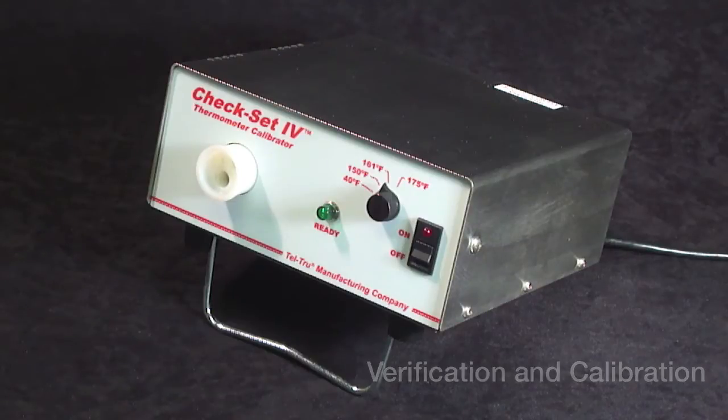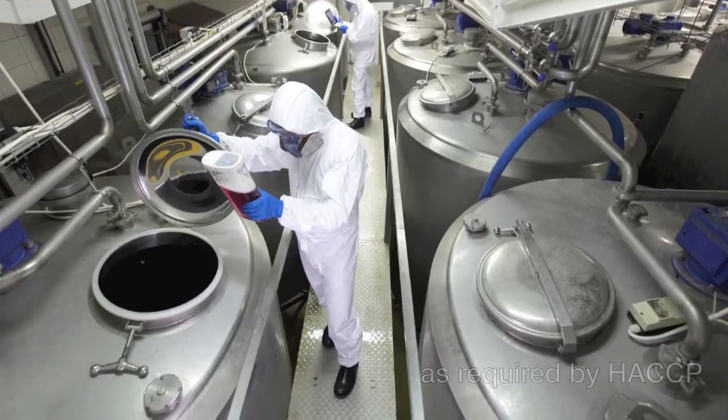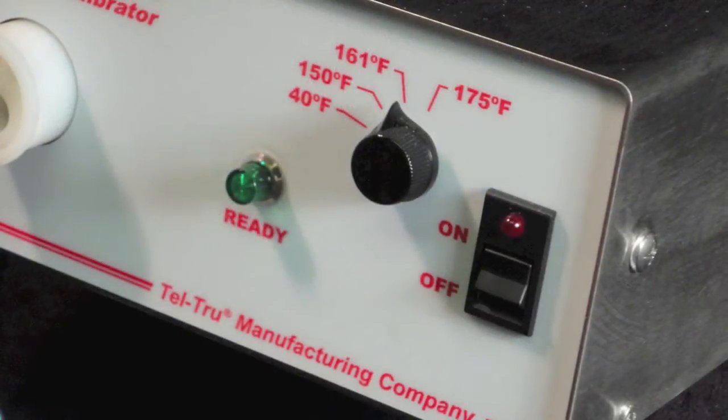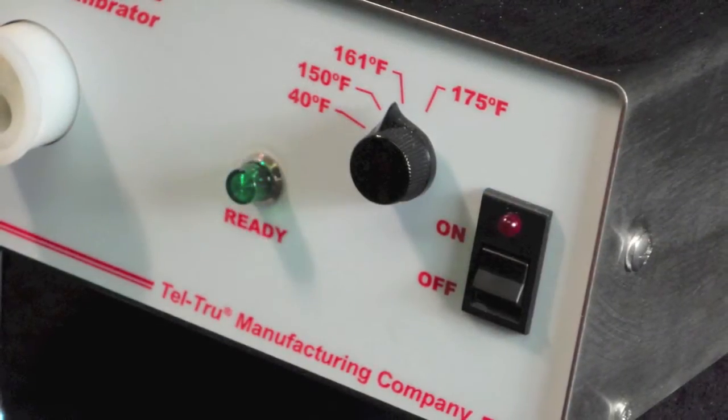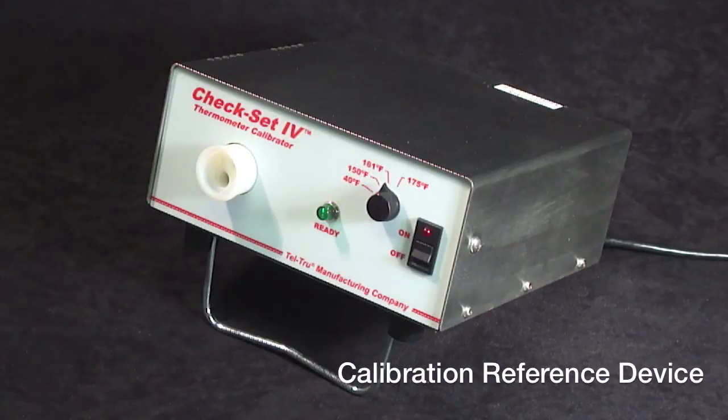The CheckSet 4 is specifically optimized for the dairy industry because of the four set points that are offered: 40, 150, 161, and 175 degrees Fahrenheit. This calibrating reference device is very simple to use with an on and off toggle button.